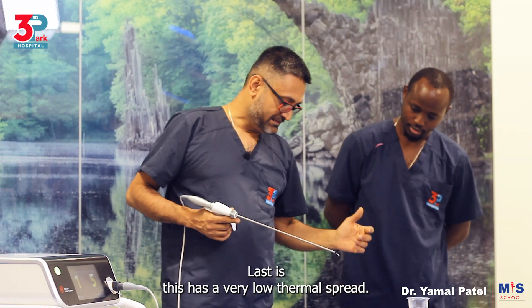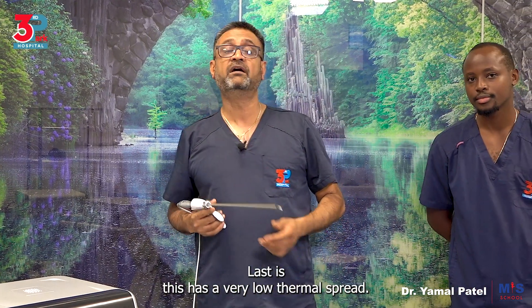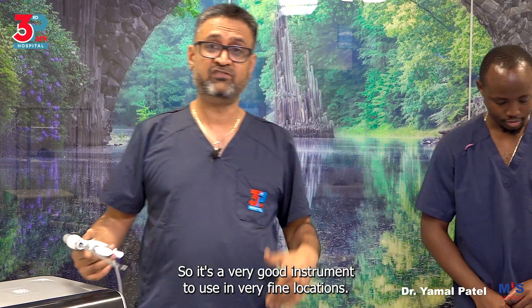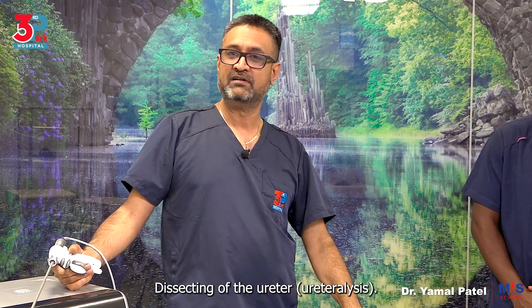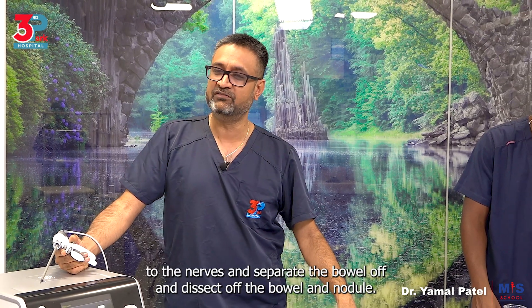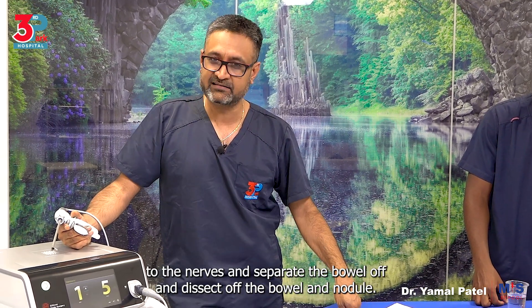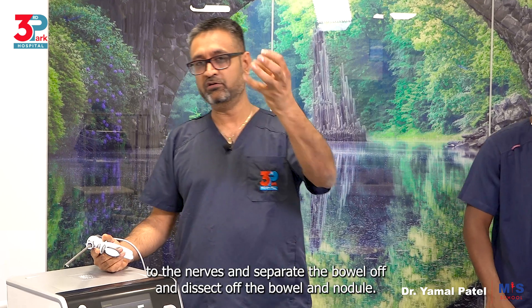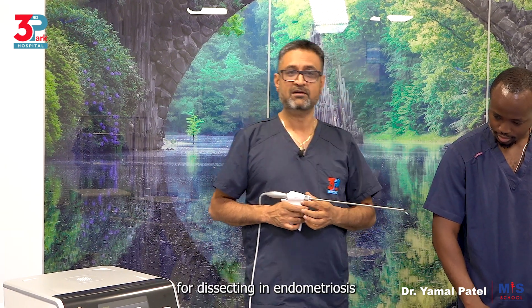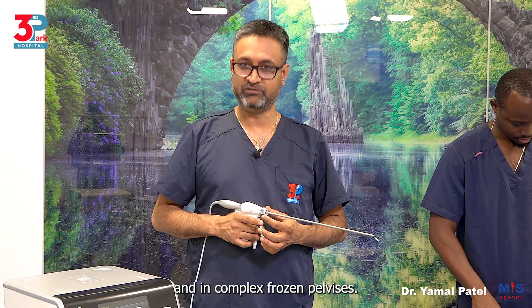This has a very low thermal spread, so it's a very good instrument to use in very fine locations — dissecting of the ureter, ureterolysis. It's very good in endometriosis dissection where you want to go to the pararectal space, close to the nerves, and separate the bowel off and dissect a bowel nodule. Basically speaking, it's a very good tool for dissecting in endometriosis and in complex frozen pelvises.